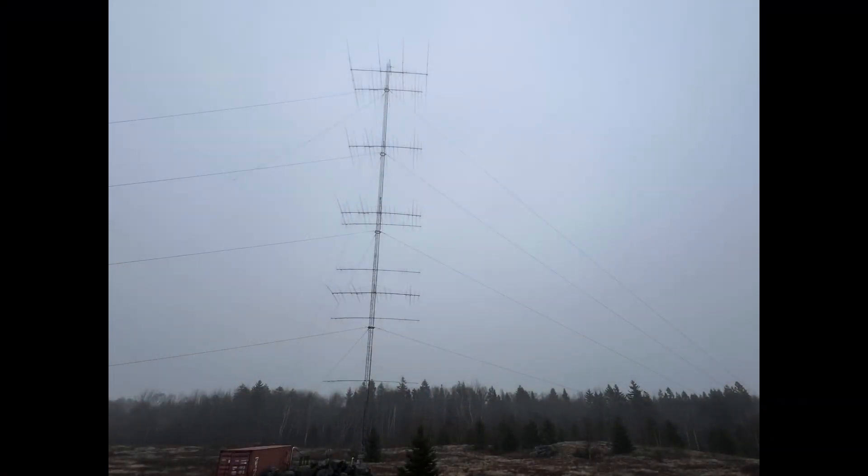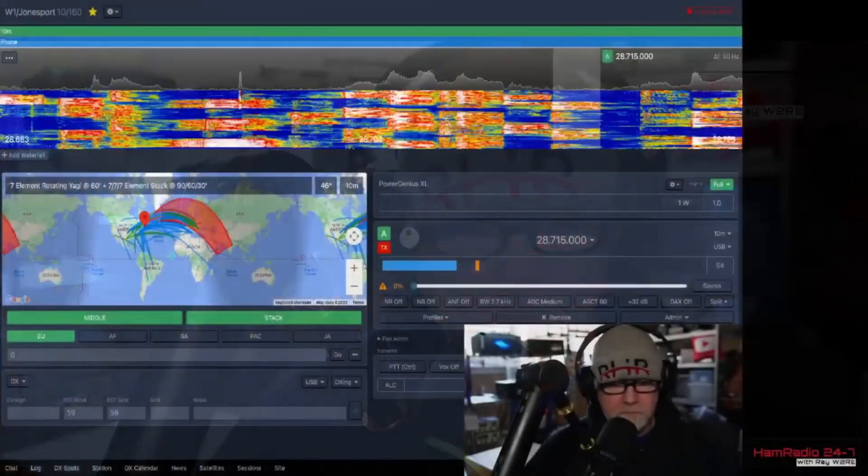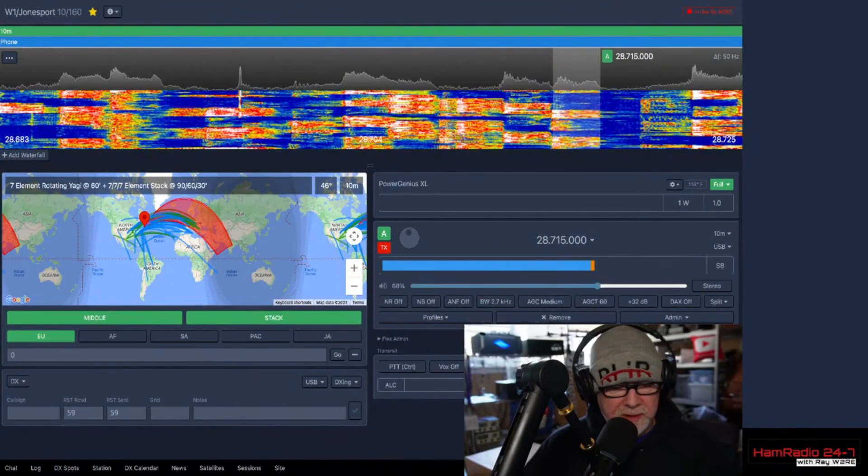Let's see how this system performs. Here I am operating in the ARRL DX for a few moments. Let's go play in the ARRL DX — I'm on 10 meters. CQ contest.